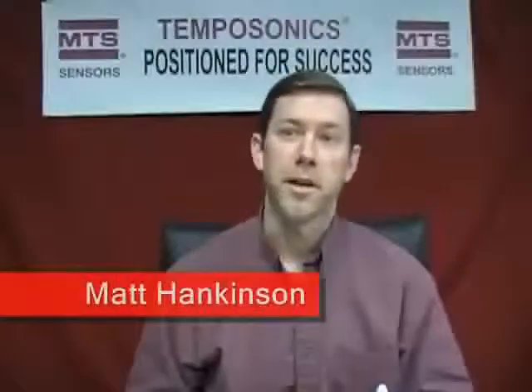I'm Matt Hankinson, the Technical Marketing Manager with MTS Sensors. In this demonstration, we're featuring our R-Series SSI transducer with 1 micron resolution and update rates up to 10 kilohertz. We have a rotary motor driving a linear actuator — it could be a ball screw or a belt drive. In order to improve positioning performance in the face of disturbances such as temperature, backlash, or other mechanical transmission errors, we use linear position feedback directly at the load, feeding back to the controller. The position accuracy and fast update rate of the sensor enables us to improve the overall accuracy of the linear motion control system. This is a solution that could be considered anywhere that a linear encoder might be used for absolute position feedback.